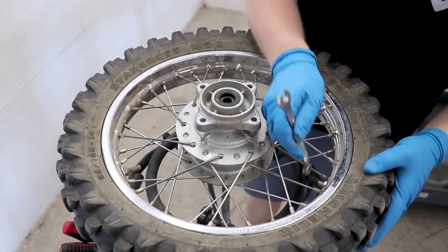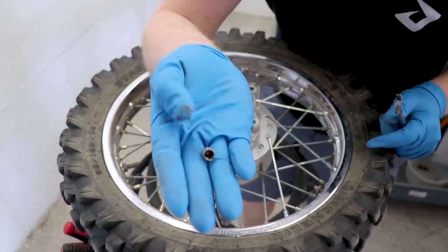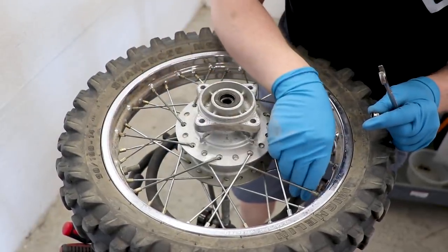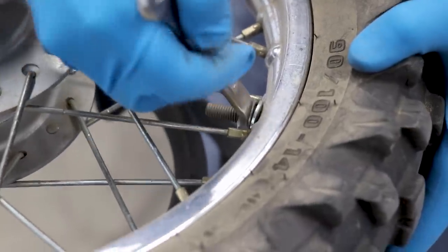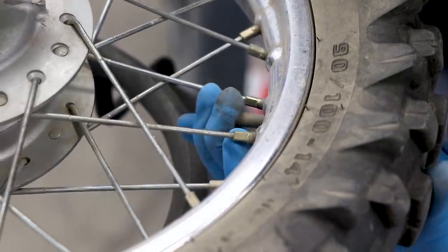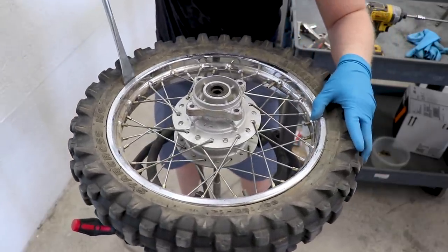Now the steps for pulling off the tire are gonna be loosening up the valve stem and the rim lock, and letting all the air out of the tube. Got this little valve stem core remover - just goes in right here at the valve stem and you pull the core out and all the air escapes from the tube. Now we're just going to take the nut off the rim lock here and that will release the tire, or kind of free up the bead of the tire from the rim. Push it in - the rim lock - this allows us to push the bead of the tire down inside the rim. Just gonna make sure the bead is off all the way around the rim.